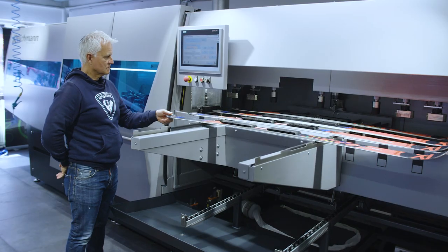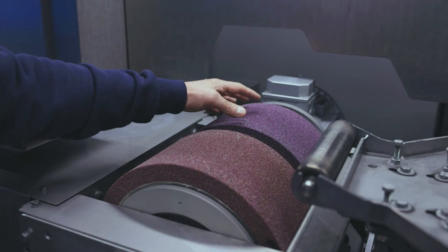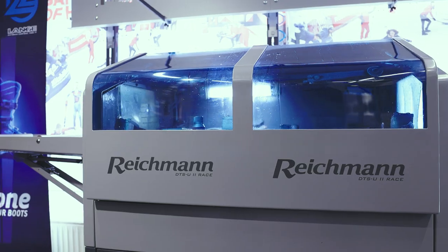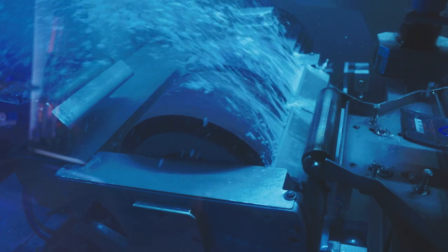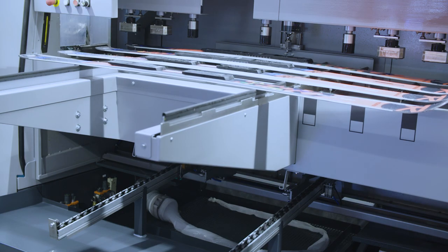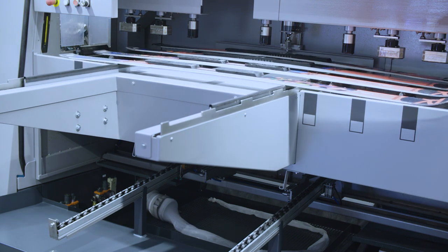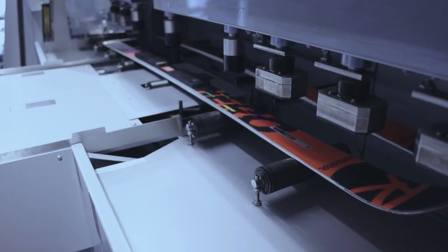Last year we decided to go the next step to have a machine with an automatic delivery with two stones. When I met company Reichmann it was a no-brainer — this is everything I need. This is a high-end machine, probably the most efficient and high quality on the market right now. My old machine didn't have an automatic lift, which I really needed because our quantity went up — from maybe 500 to 3000 — and I just didn't have the time to feed every ski myself.